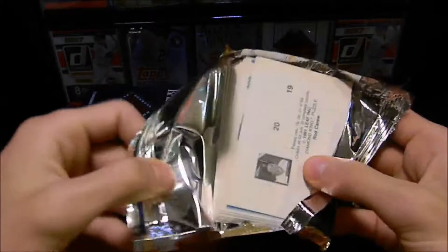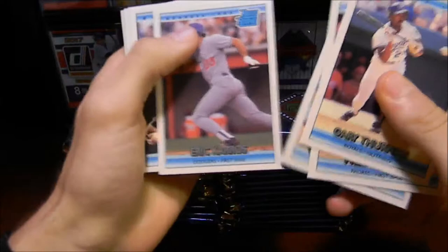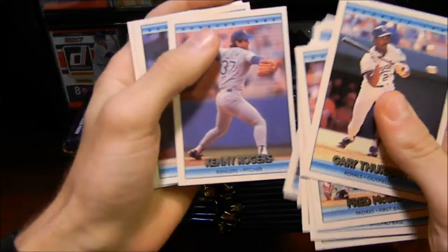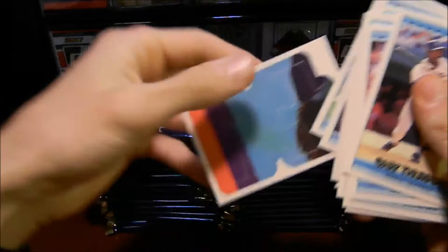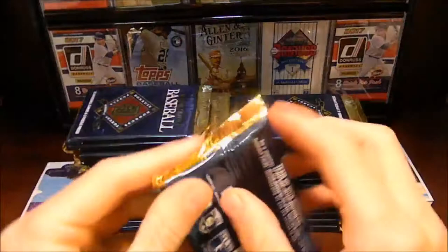Let's get started. I also forgot to mention there are a bunch of puzzle pieces in here, so let's see if we can actually build the whole puzzle. There's a nice Tim Raines right there — very nice card. And a Kenny Rogers as well. Ryan Klusko, Wally Joyner, and of course we've got a puzzle piece. I'm going to set the puzzle pieces aside and see if we can collect all of them.